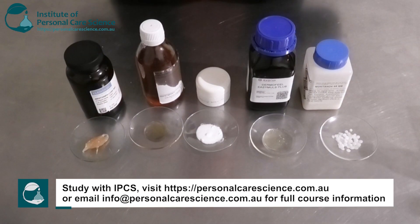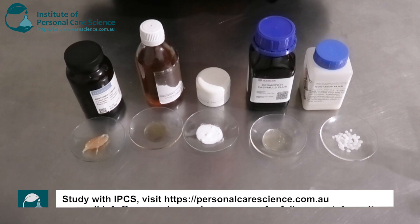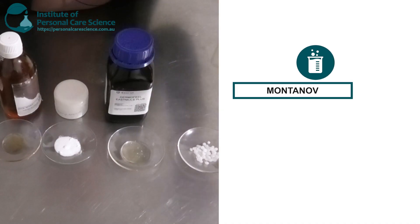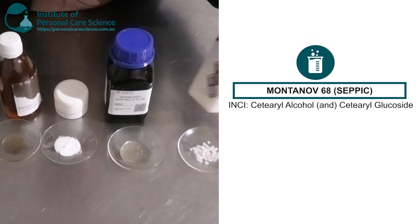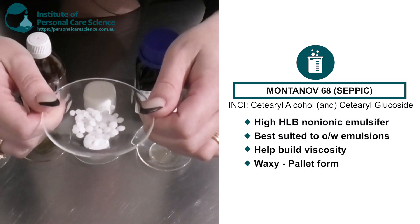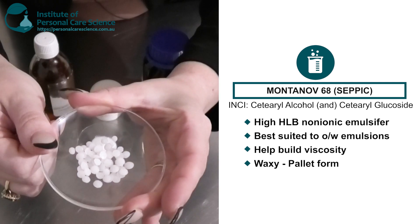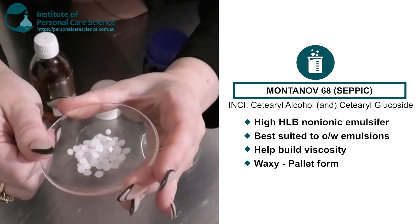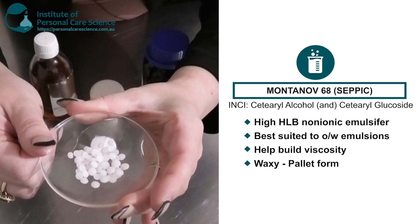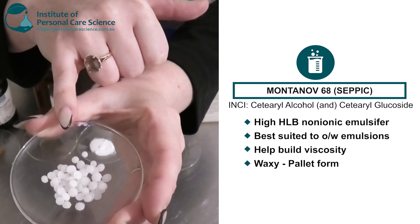Here I have a few examples of some non-ionic emulsifiers and their different forms. Firstly I have the Montanov 68 by SEPPIC. This is a high HLB non-ionic waxy emulsifier, best suited to oil-in-water emulsions. Because it's a waxy emulsifier, it's going to build structure and viscosity in a cream. As you can see here, it comes in a pellet form.